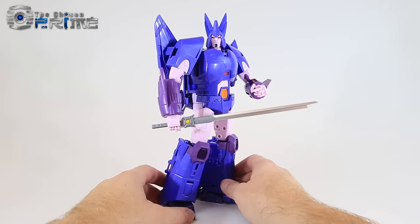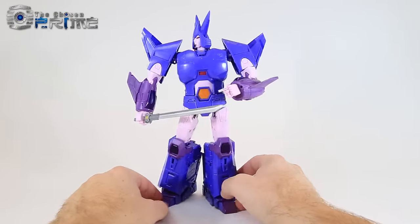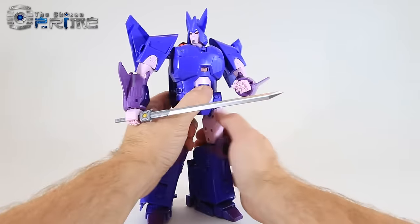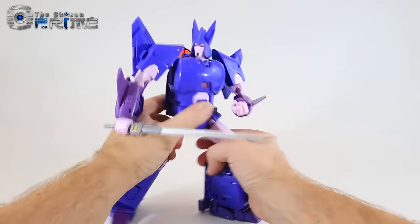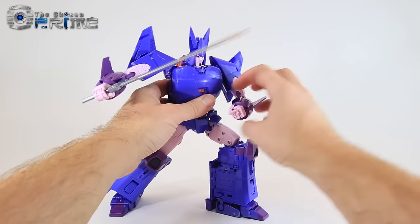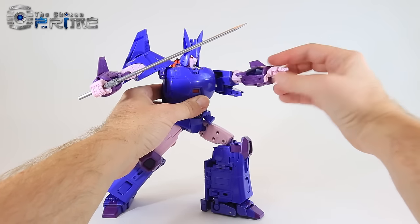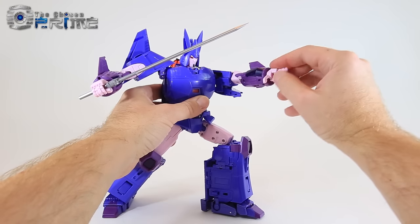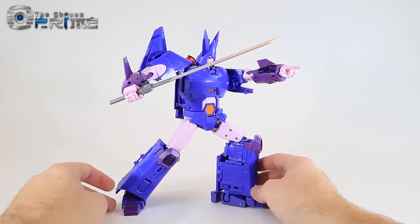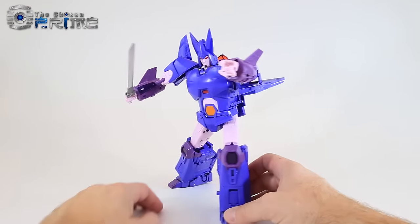Taking a look at some posability options for Elegos, you can see he gets some very nice stoic looking poses — standing and looking very regal. Or you can bend his knee and move the joints to get some very dynamic poses, and with individual fingers you've got a lot of range to get him doing all kinds of different posing options for your shelf. Very nice effort here from X-Transbots — solid looking Cyclonus overall.